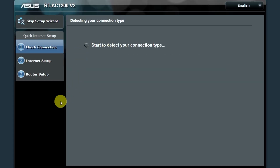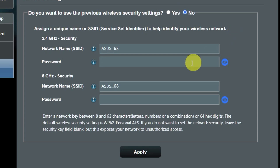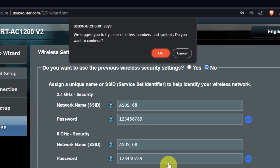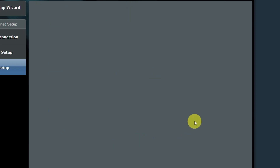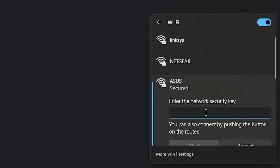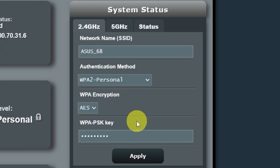Wait until it finishes checking the connection type. On the next page, you can change the name and password of your Wi-Fi network. You can keep the default credentials, but to change them, click here. Create a new name and password. Pay attention to the password requirements, and save the settings. On the next page, you will see all your Wi-Fi information. Click on this button. If you were connected to the router via Wi-Fi, reconnect to the network. If you want to change the name and password of your Wi-Fi network in the future, you can do it here.